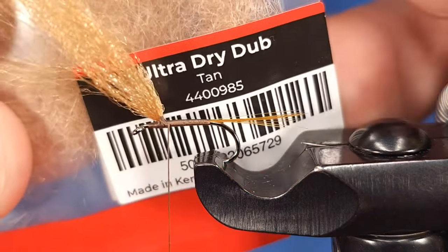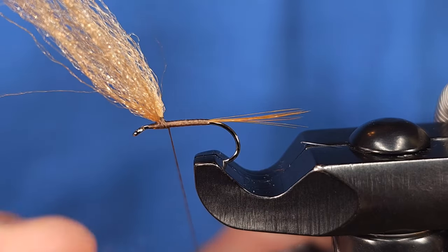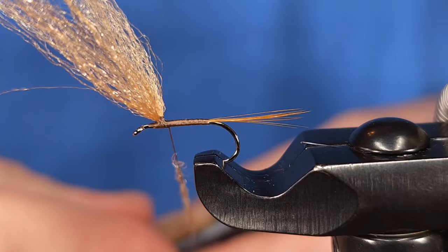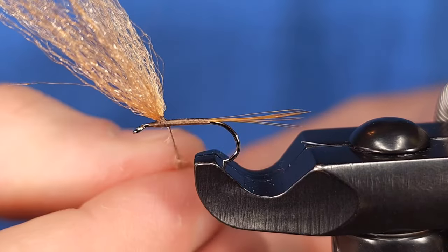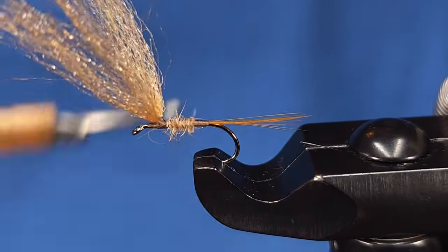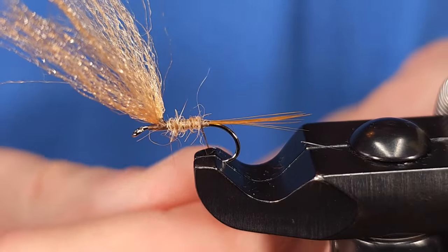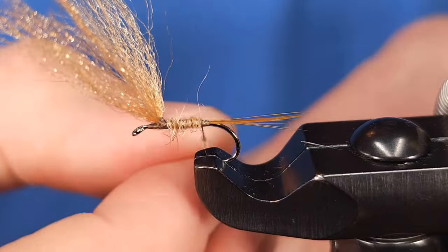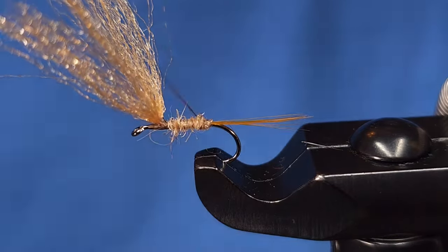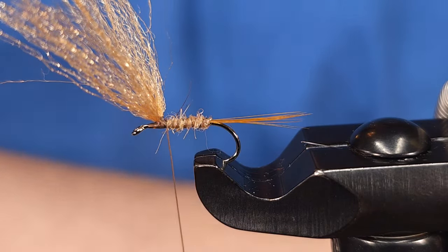I'm going to pull these fibers forward to give myself some extra working room, then grab my dubbing — Ultra Dry Dubbing in Tan, one of Fulling Mill's new products. It contains their Ultra Dry yarn plus two other materials and is a really nice waterproof dubbing. The Ultra Dry yarn is pre-soaked with floatant, so it really helps the fly float a little bit better. I'm reverse dubbing this — starting right behind the wing and taking the dubbing back to the tail. Then I'll rib the body with the thread, which is why I chose 140 denier — it gives a little bit of that darker contrast on the body.